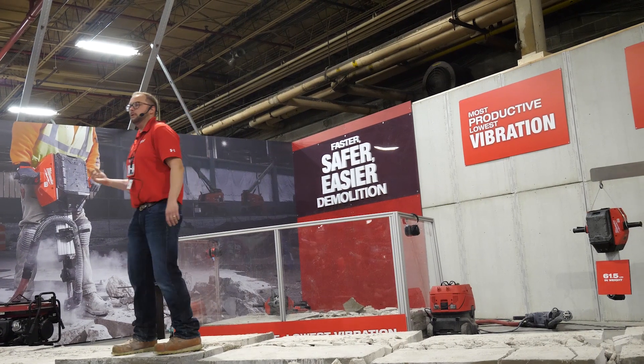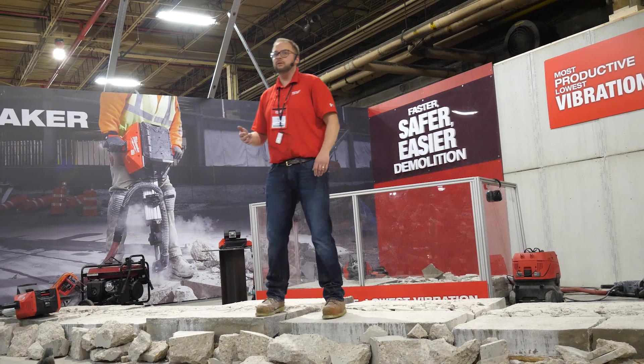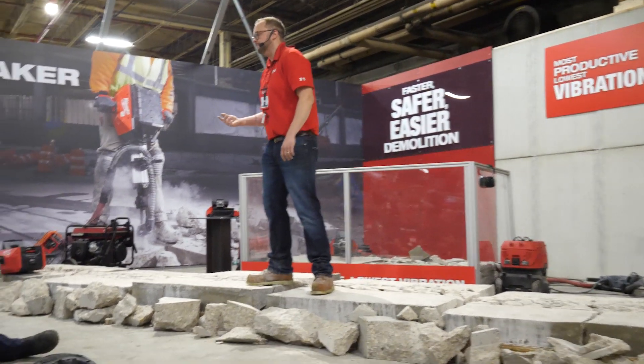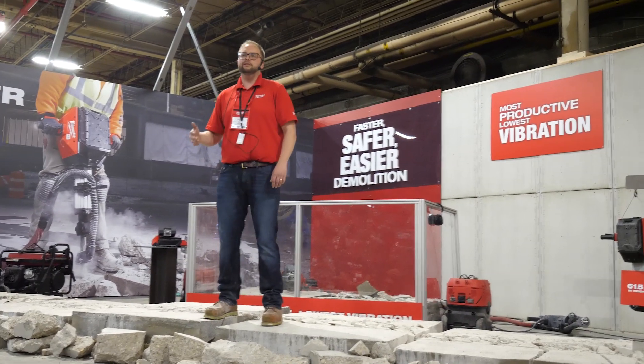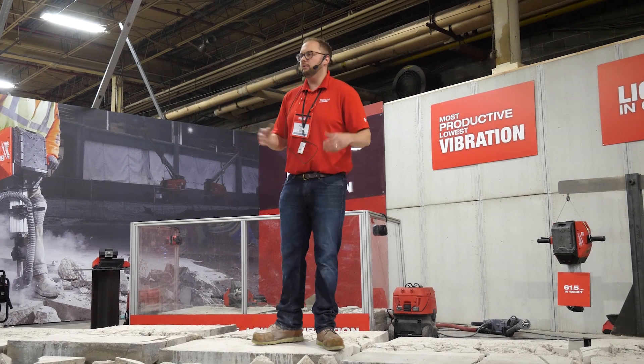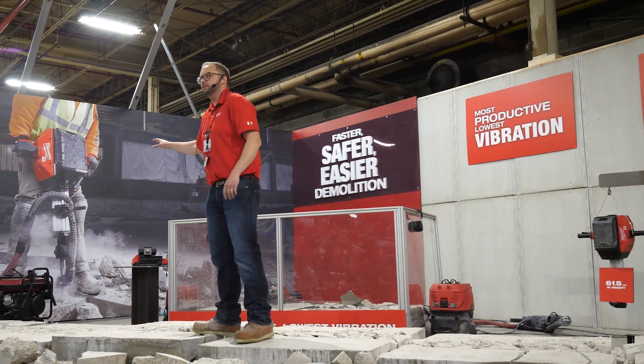Welcome to the MX Fuel Breaker rotation. My name is Kevin G, product manager here at Milwaukee Tool, and I'm extremely excited to present to you the MX Fuel Breaker. The MX Fuel Breaker is going to deliver faster, safer, and easier concrete demolition. We went out on job sites and worked with our users and found a host of different issues.